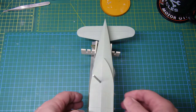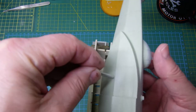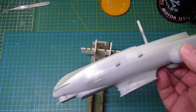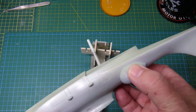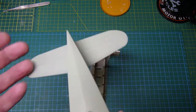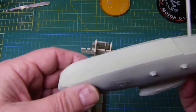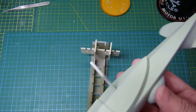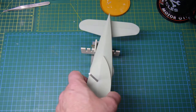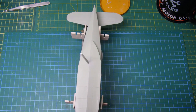Same with the underside of the fuselage here - got a coat of aluminum, some chipping solution, and then a coat of the top coat. Hopefully that'll give some really neat chipping effects on that. Got to leave that to dry and get that time to set off.